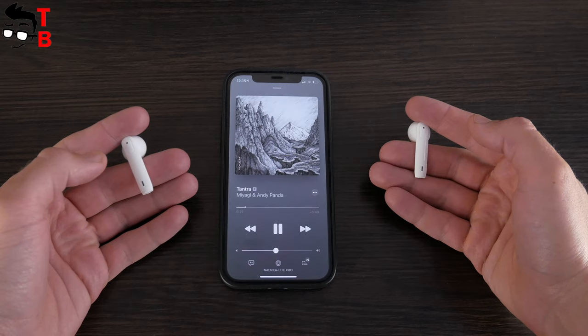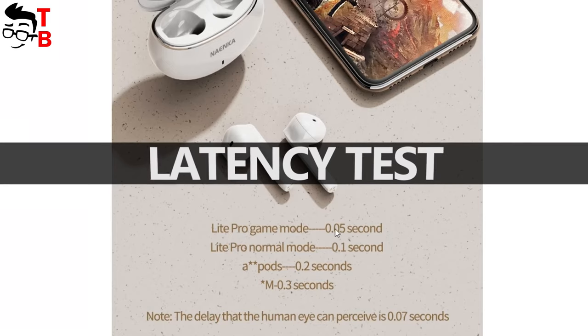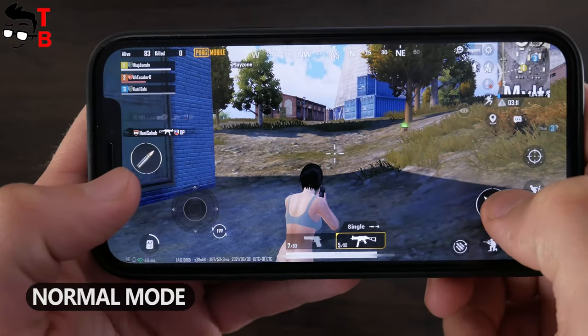If we start talking about game mode, let's test the delay. On the official website, we can see that the latency of Nainco Lite Pro earbuds is 0.1 seconds in normal mode and only 0.05 seconds in game mode. We can also see an inscription that the human eye can perceive a 0.07-second delay. Now I will run PUBG Mobile in normal mode and we will check the delay.